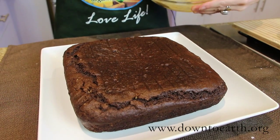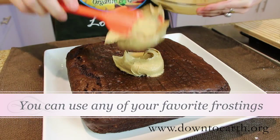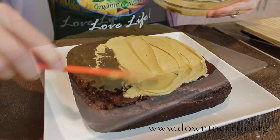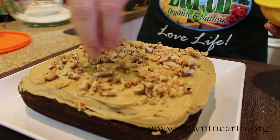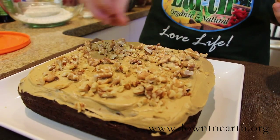Once your cake has fully cooled, you can begin frosting it. I like to start with about a half a cup of frosting and spread it evenly and smoothly across the top of your cake. Once your cake is fully frosted, you can garnish with some toasted ground pecans, walnuts, or almonds to make your cake look just that much fancier.